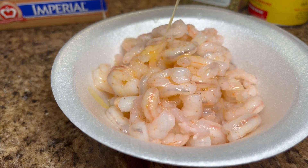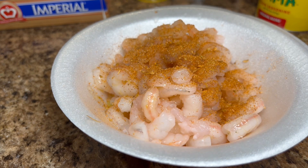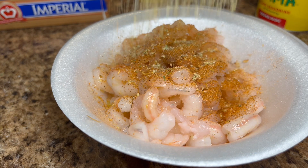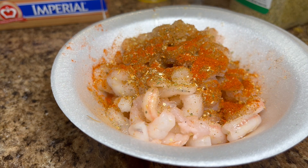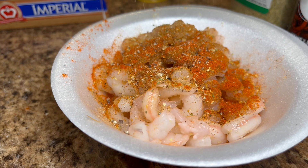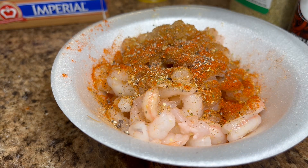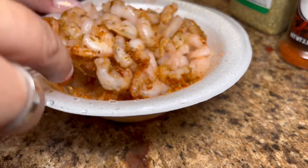You're going to season the shrimp with the same spices you've been using: some cajun, some sazon, some paprika, and then some black pepper. Mix that all up and let it do its magic before we add it into the rice.